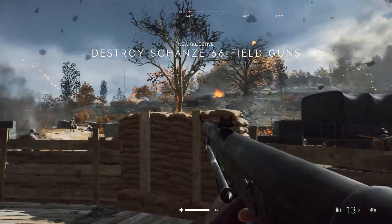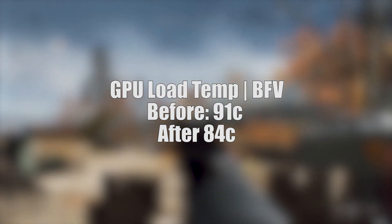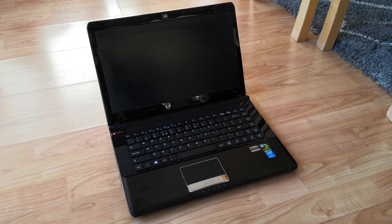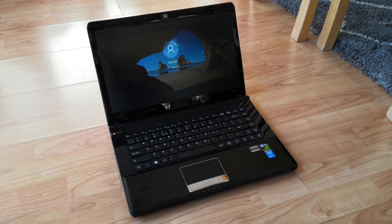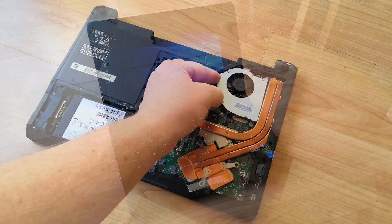Even after just replacing the thermal paste, the temperature under load for the GPU has gone down a little bit, and boot-up times are thankfully much improved. It's still not the fastest laptop out there, but hopefully I'll see you in the next one where we'll install the parts I'm off to buy right now, and we can finally turn this into something a little more capable in 2019. This isn't the last you'll see of this laptop — hopefully it will get upgraded sooner rather than later.